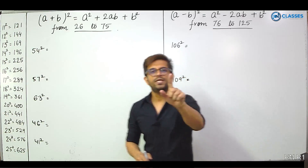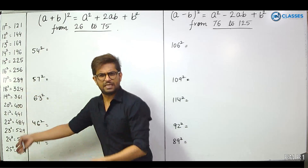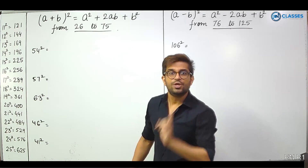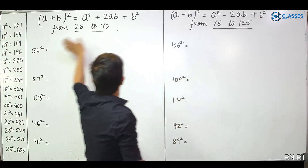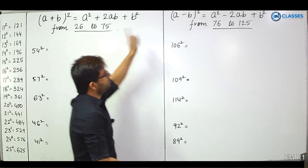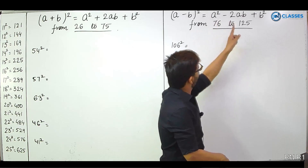What do you need for this? You need to know 1 to 25 squares — I have written from 11, the rest are coming. You need to remember this. And 2 small formulas from 7th class: A plus B whole square, which is A squared plus 2AB plus B squared. And the second one, A minus B whole square: A squared minus 2AB plus B squared.